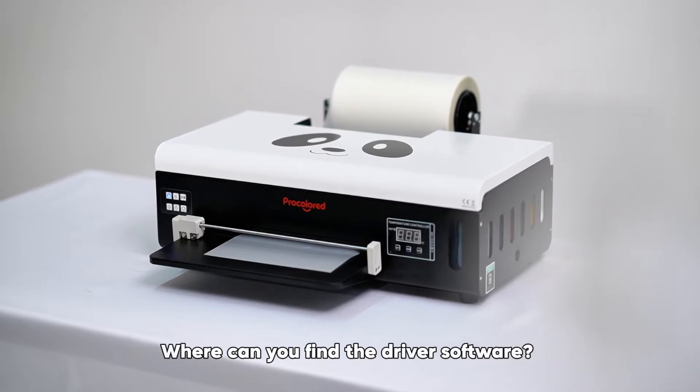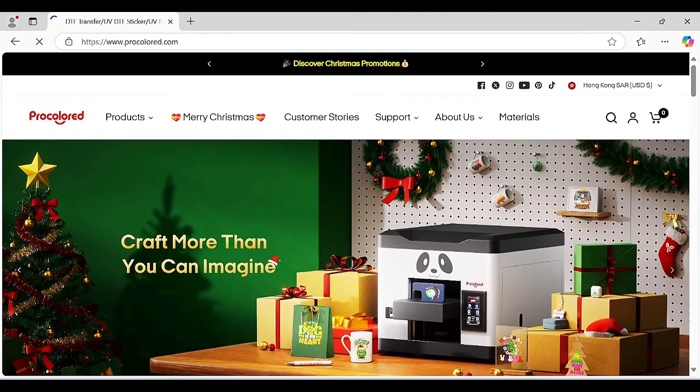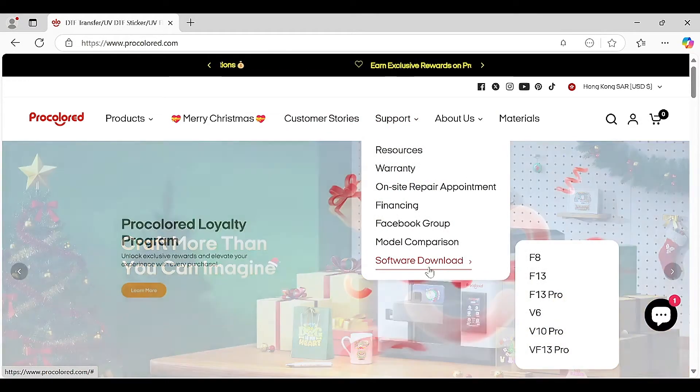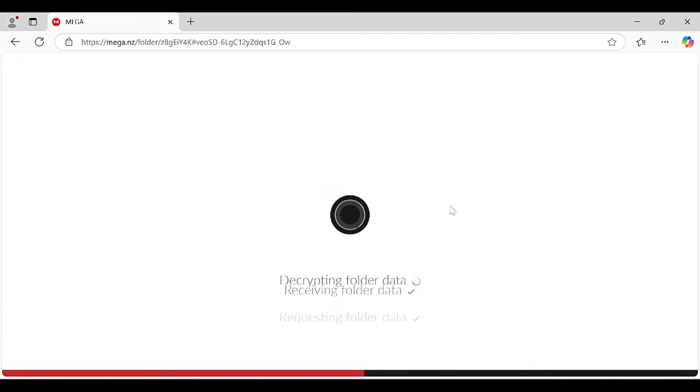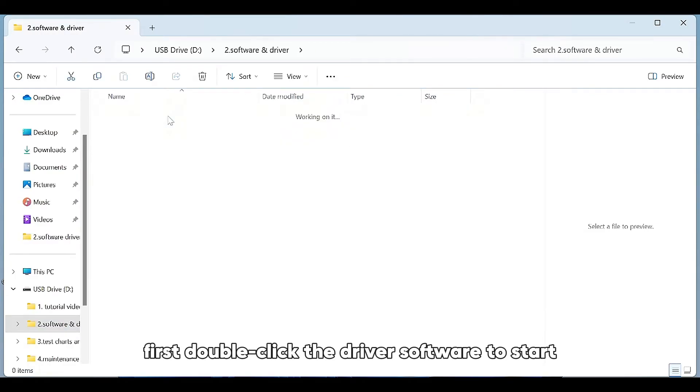Where can you find the driver software? Download it from the Procalert official website. To install the driver, first double-click the driver software to start.